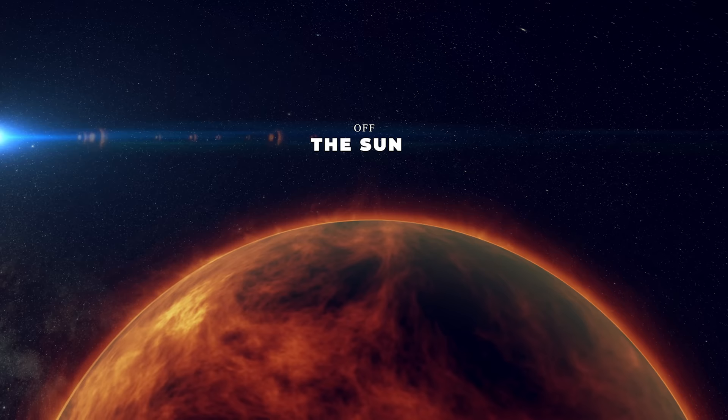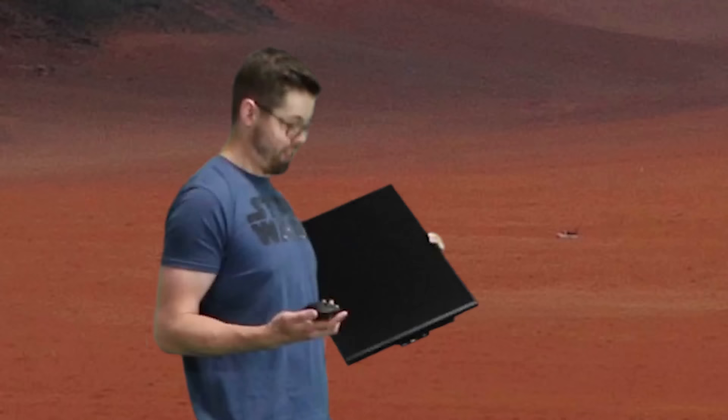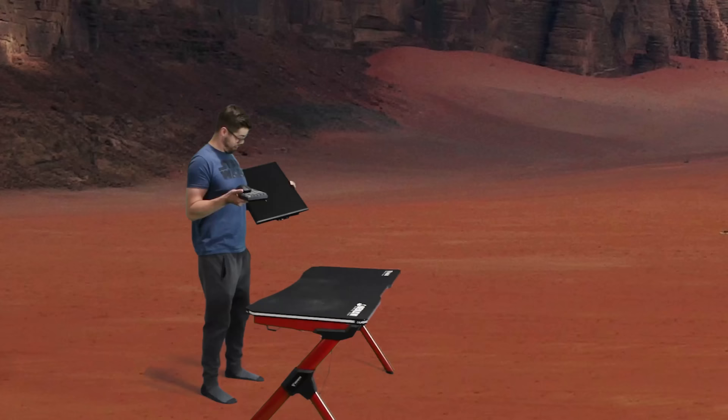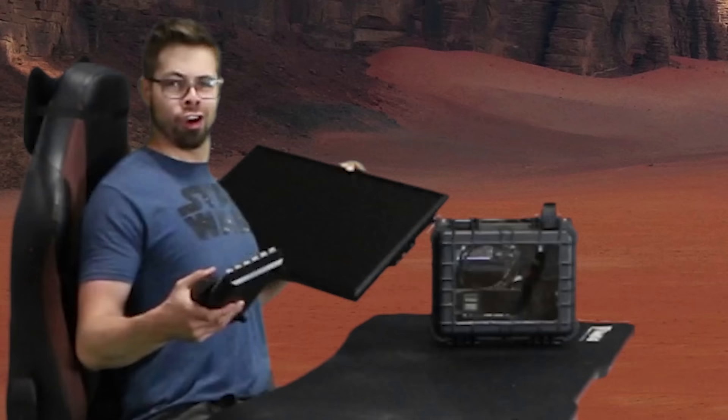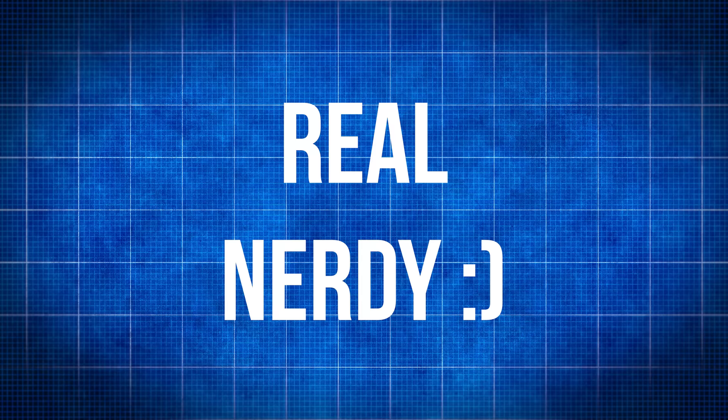I often times find myself out in the middle of the desert with a monitor, a mouse, a keyboard, a desk, a gaming PC, and a gaming chair all ready to go and then just nowhere to plug it in. Obviously it's the middle of the desert, but I do have two solar panels, a voltage regulator, and a crippling fear of manual labor. So if you find yourself in that same boat, this video is definitely for you. Otherwise, get lost, normie, because it's about to get real nerdy.